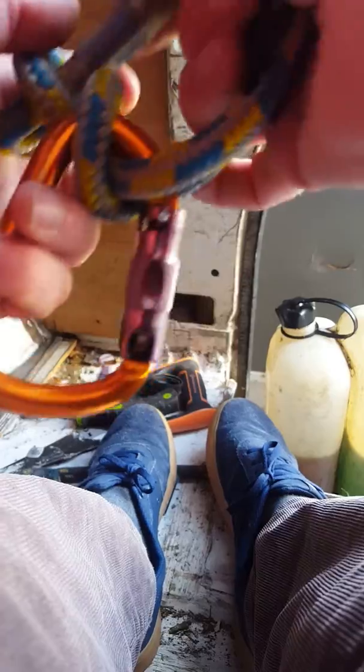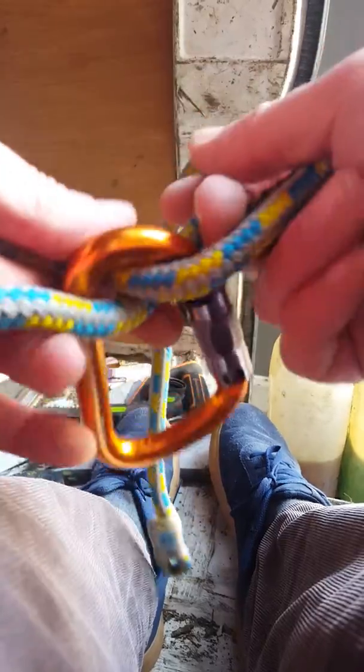This is a knot I learnt a little while ago from one of my friends on Facebook. He's a climber over in the States and he came up with this knot. So what do you see — I think I figured a real easy way to teach how to do it.